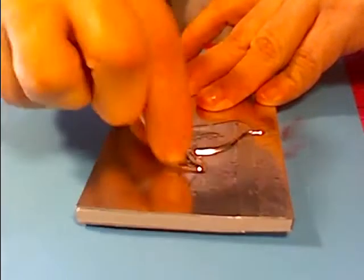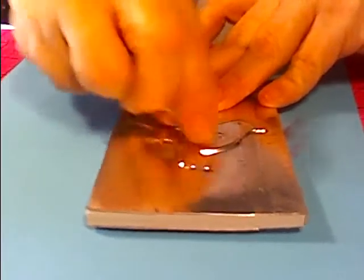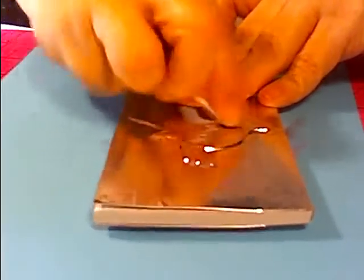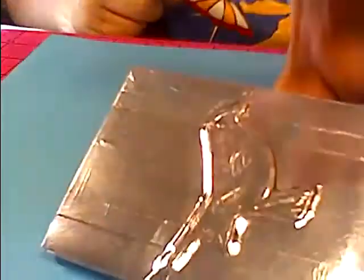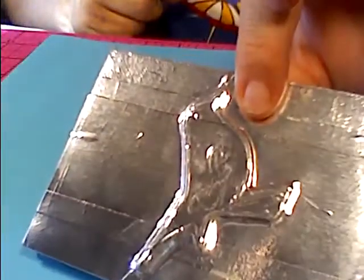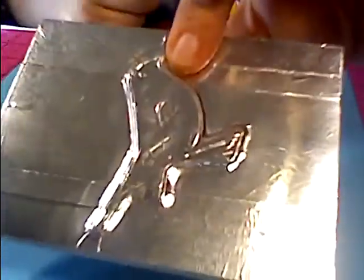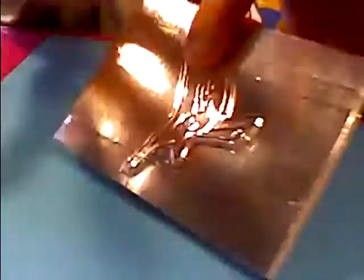You can go in there with that small pointed end and get in the detail areas, and for the bigger areas you just use the flat end. It's got a little divot right there — put your finger in there and just rub. Also, Terry, I got your cards made. I'm going to finish this book up and when I'm finished, this book will be on its way to you for being so patient with me.